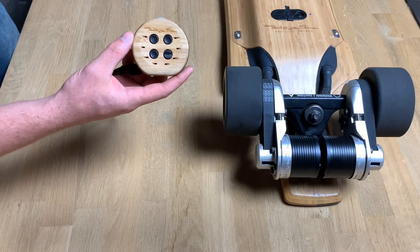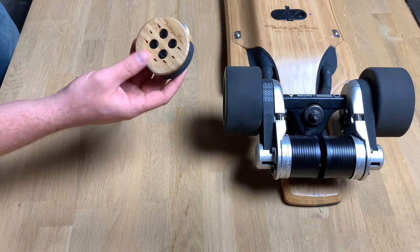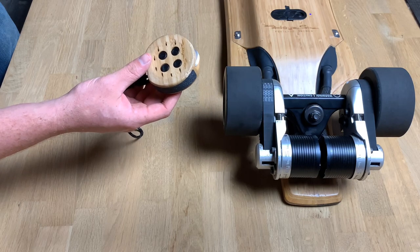If you have two remotes or something like that. You shouldn't have to worry about that every time you turn on the board — it's just a one-time thing that stays paired even when you turn it off.